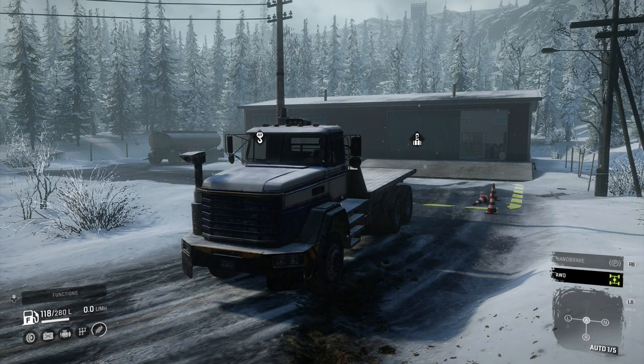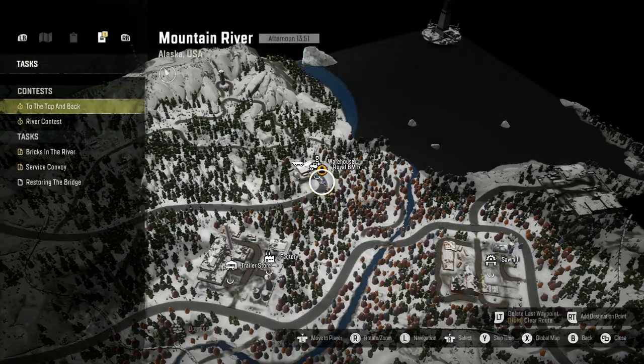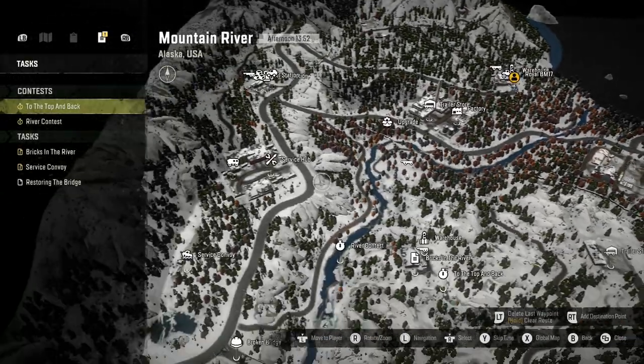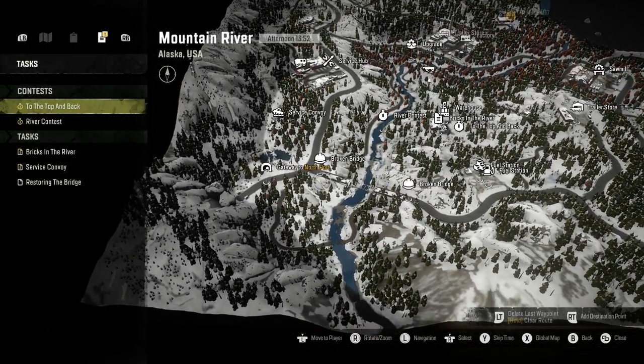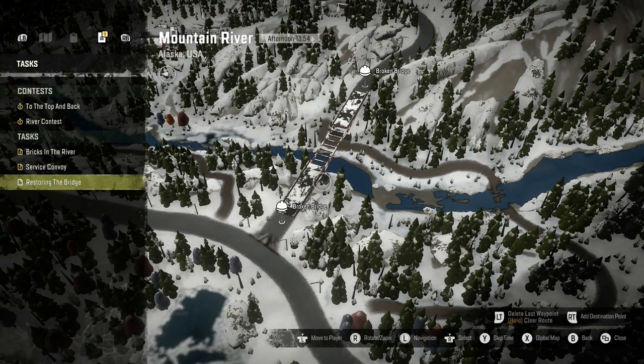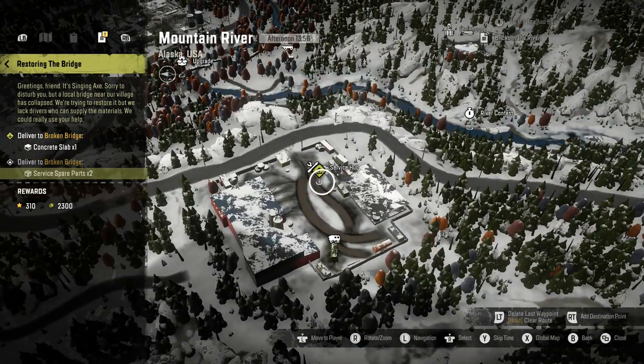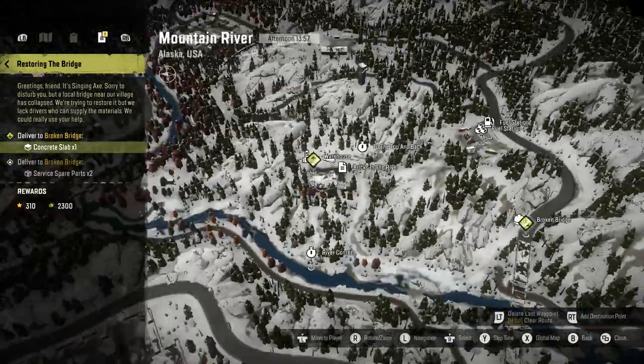Hello everybody and welcome back to SnowRunner. Today we're going to be repairing a bridge. I'll go to the map and show you which bridge — it's this big one right here. We need a concrete slab and two service parts.